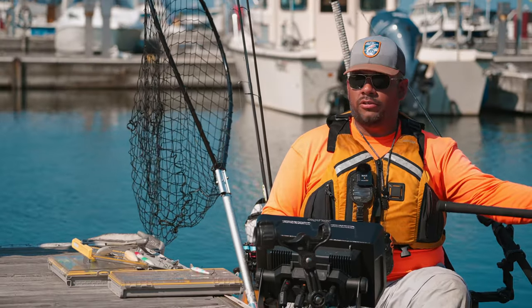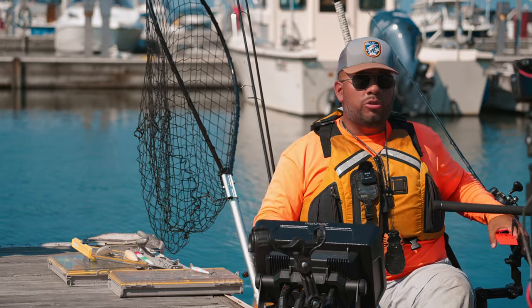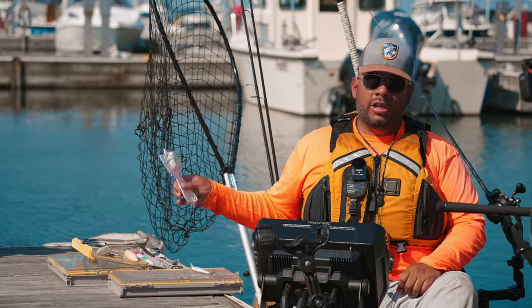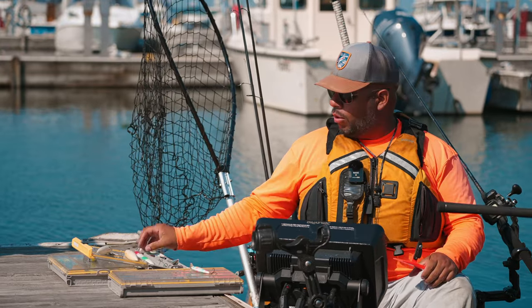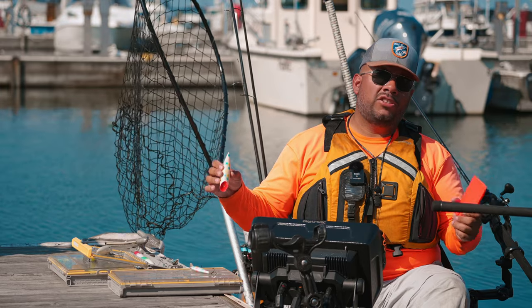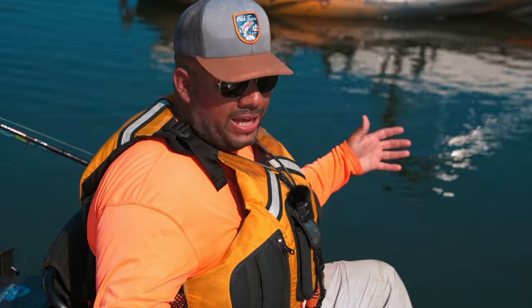I'm mixing it up — one rod might have a Flicker Shad, one rod might have a Reef Runner, and then down the chute I'm typically running either the flasher fly to draw those fish into my spread, or the big annoying J-plug down there to agitate them.